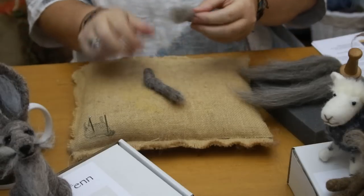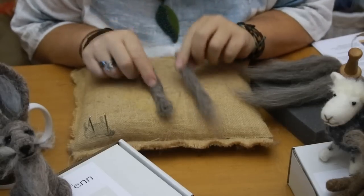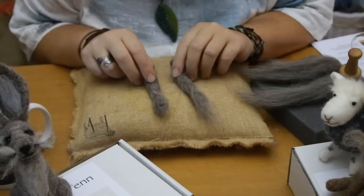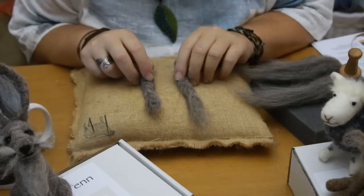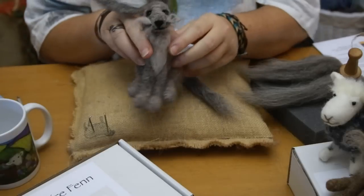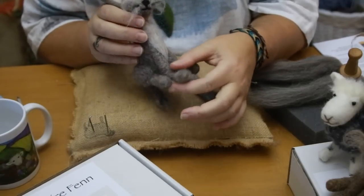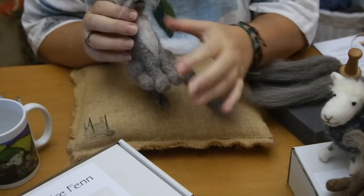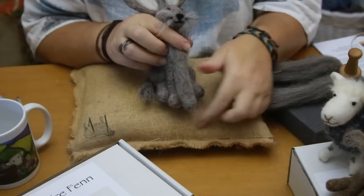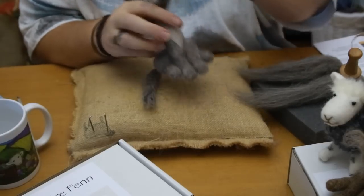Hello everyone, thanks for popping by. Today we're going to be working on legs. The biggest problem I find people have is getting nice firm legs, something we all want. When it comes to needle felting it's quite important. This is the kind of shape you'd be aiming for — a nice firm leg that can still move around, touch the body, and just sits really nicely. What you don't want is this serious floppiness — floppy, saggy legs, no good.